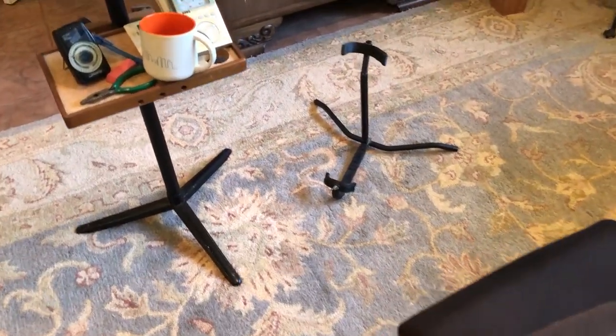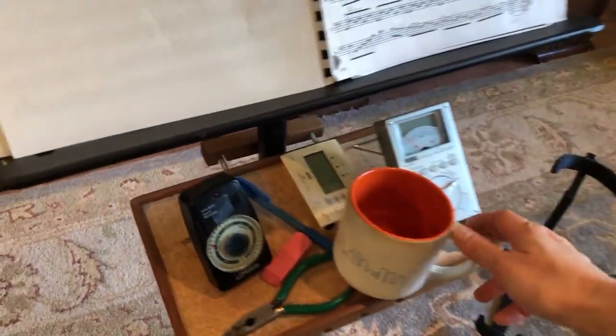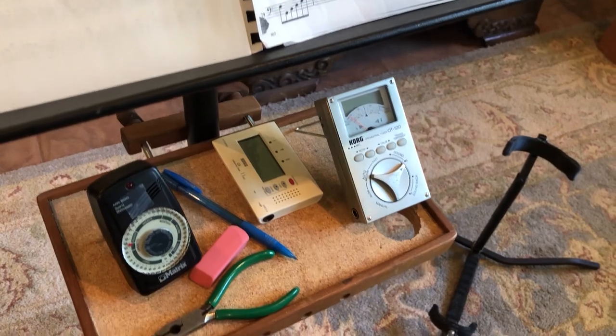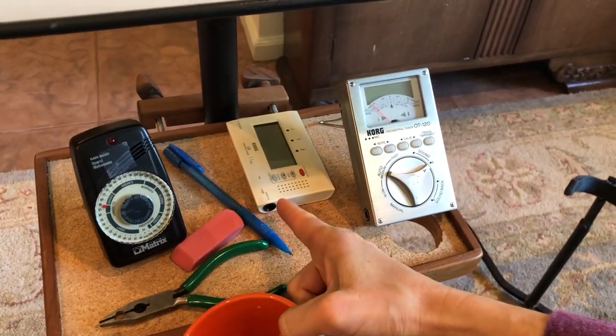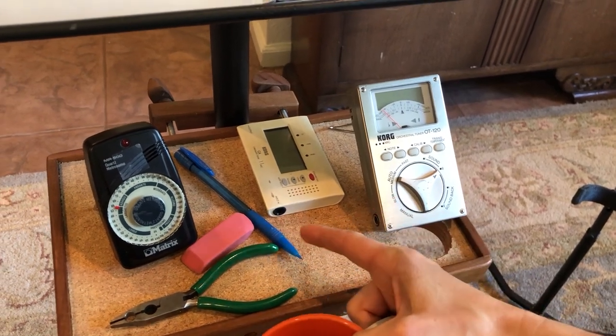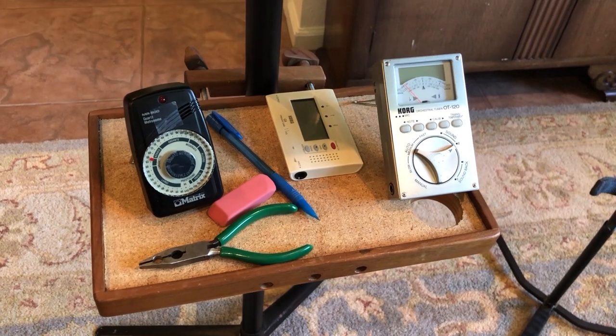In my practice area I have my bassoon stand. On my shelf I have all the necessary items so I don't have to keep getting up to get more things. I have my metronome and my tuner and my other tuner and a pencil eraser and a pair of pliers to adjust the wires on my reed.